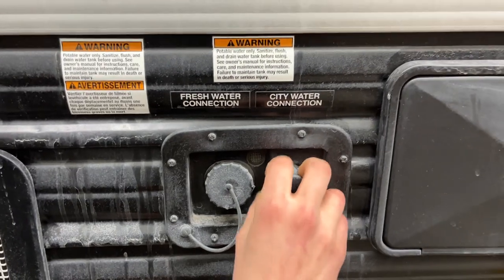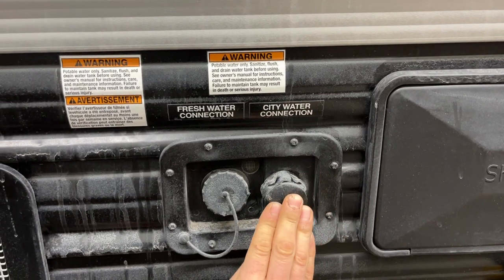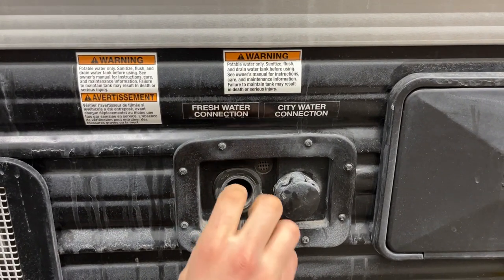Another step forward from there we get your city water inlet. Pop that cap off and your water hose will plug into there — turn on the water to pressurize water lines throughout the system. Right beside that is your fresh water inlet. Pop that cap out, same water hose sticks in there, turn on the water and that fills up your fresh water tank.